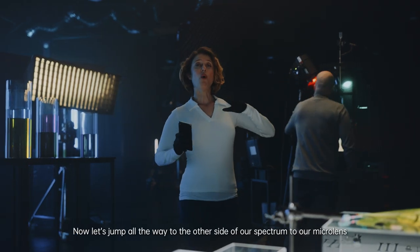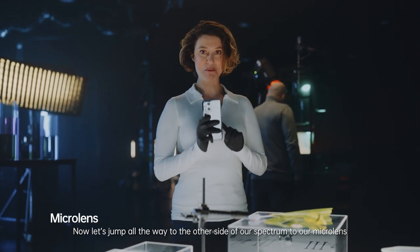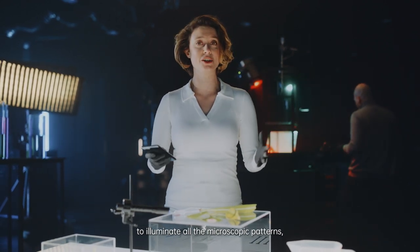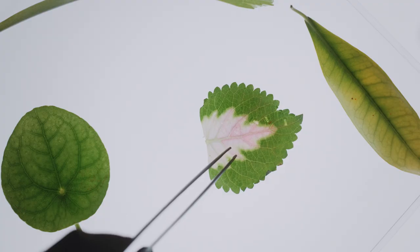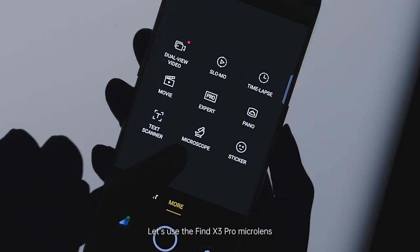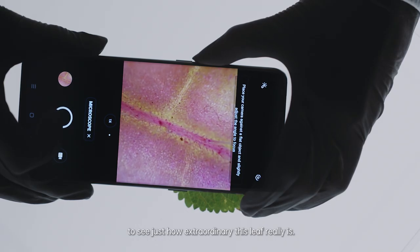Now let's jump all the way to the other side of our spectrum, to our micro-lens. We are going to use this light box right here to illuminate all the microscopic patterns, details and structures of, in this case, our leaf. Now to our eyes, this might look like an ordinary leaf, right? Let's use the Find X3 Pro micro-lens to see just how extraordinary this leaf really is.